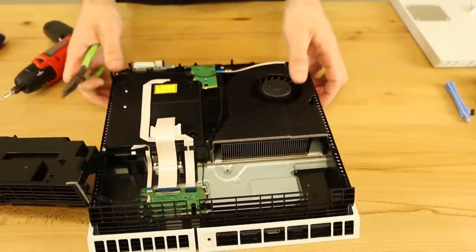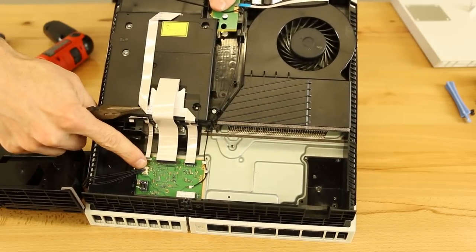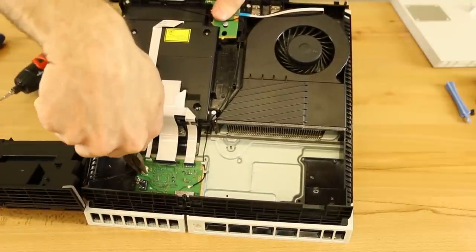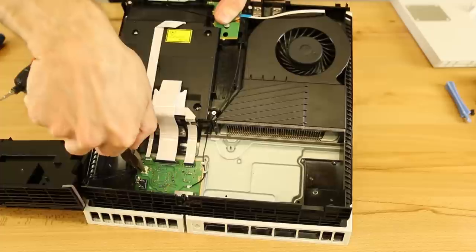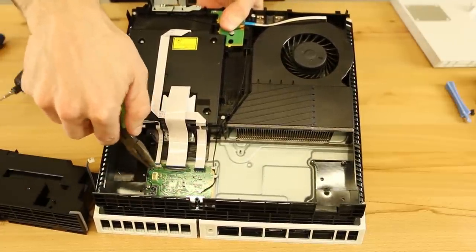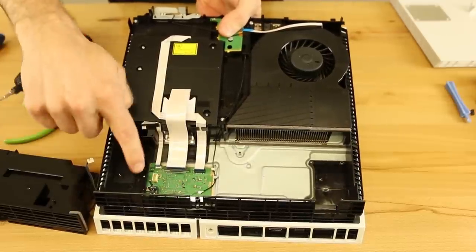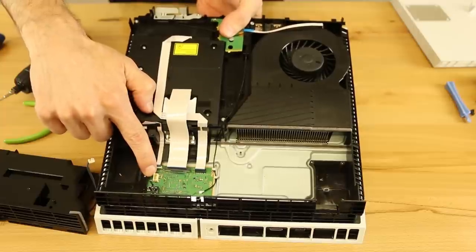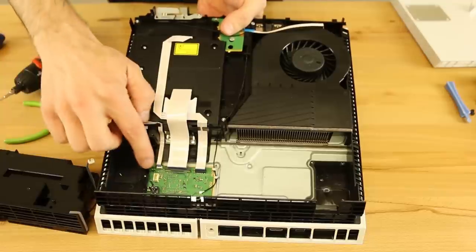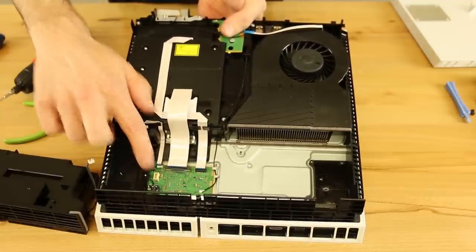Just like on the older models, we've got a connector right here. What you're going to want to do is use a pair of pliers and pull up on one side of it, then the other side. You want to pull straight up and make sure not to pull on the connector itself, because if you do, you're going to pull the connector off the motherboard — which is fixable, but not easily fixable for most people. So just be very careful of that.